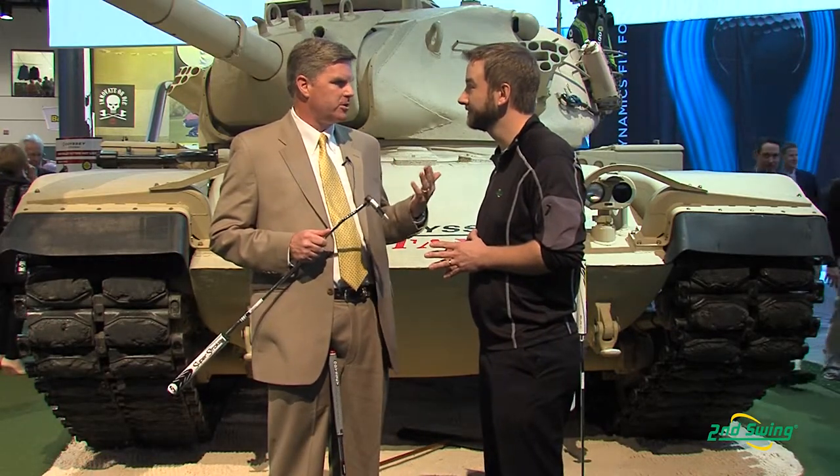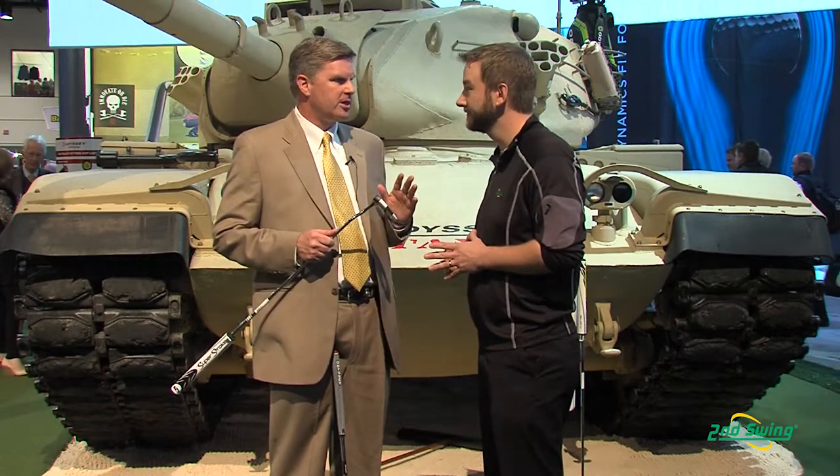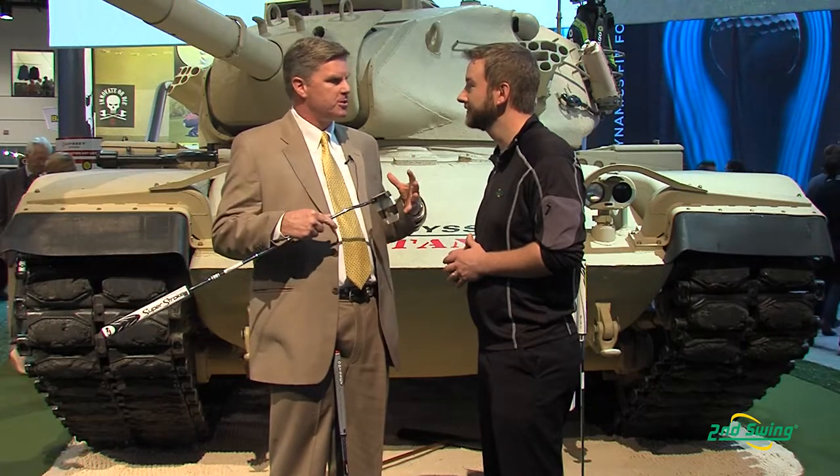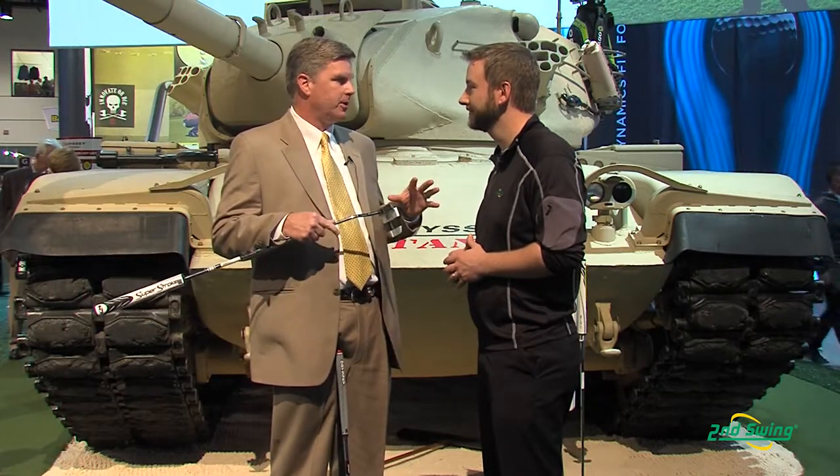Thanks. Versa — we introduced last year here at the PGA Show and it was a great success for us. What Versa technology actually is, is taking a bold alignment line and putting it on some more conventional shaped putters. If you put a bold alignment line, you usually put it in an oversized mallet because there's a lot of real estate to put alignment lines on.